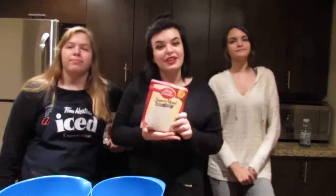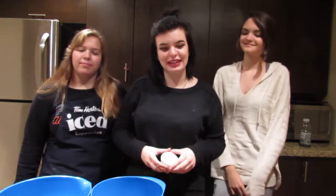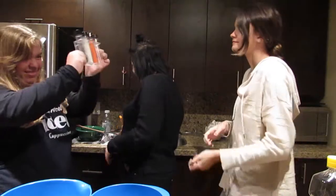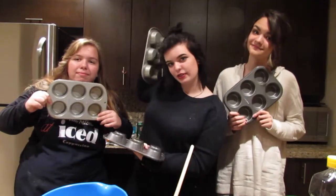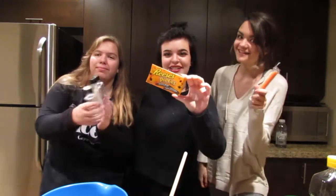So we have cake mix, cupcake container things, red and yellow food coloring, an oil of your choice, canola oil, three eggs, a measuring cup, some bowls, a scoopula, 24 cupcake things, icing sugar and water, and decorations.